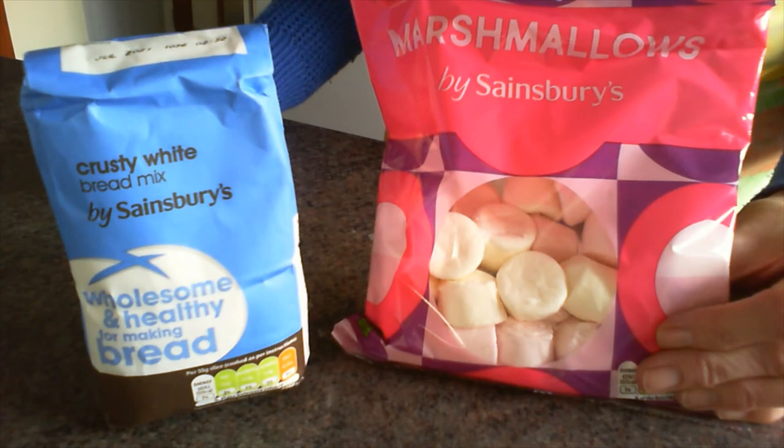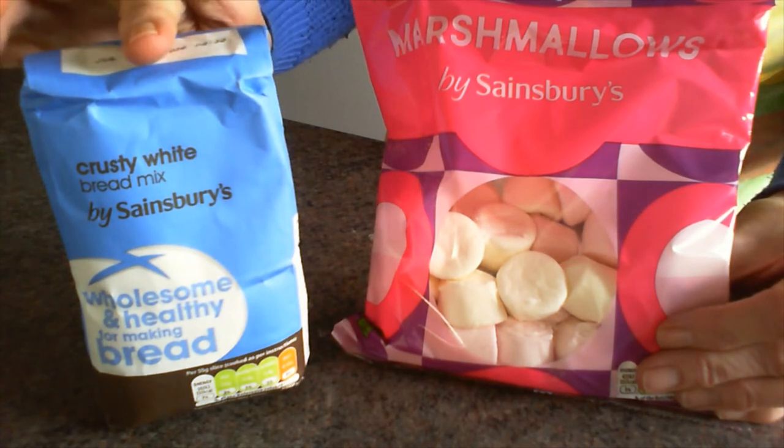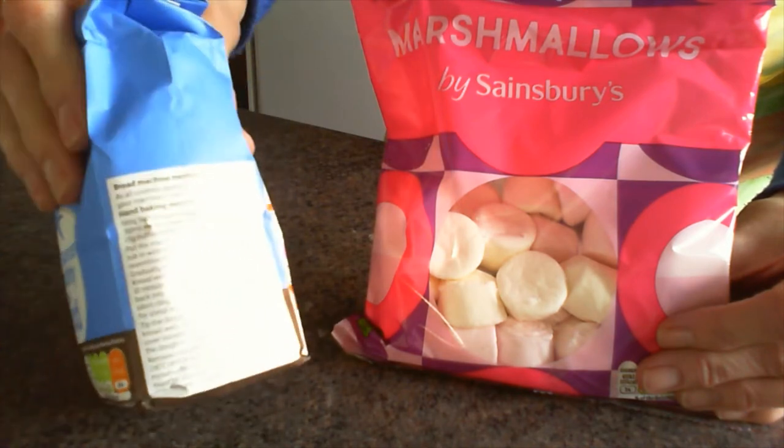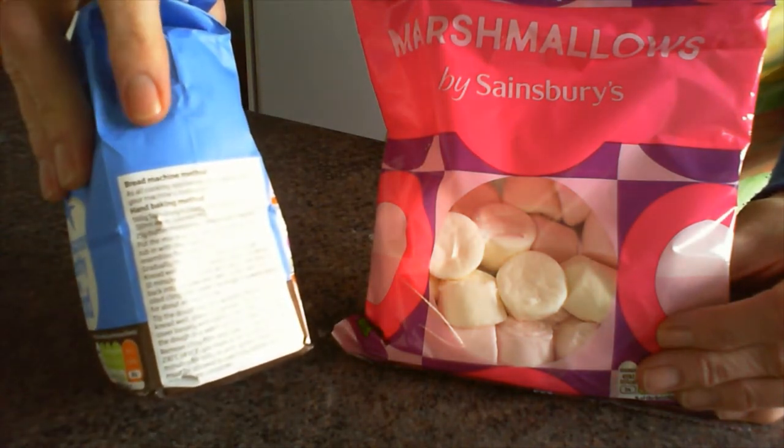To make your empty tomb rolls you'll need a packet of bread mix and some marshmallows, and you begin by making the bread dough according to the packet instructions.